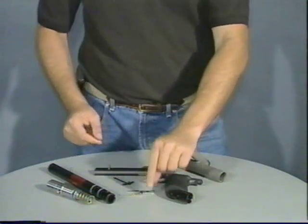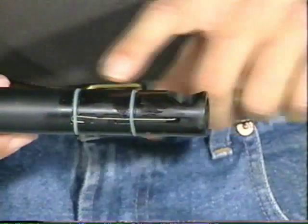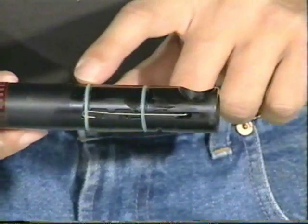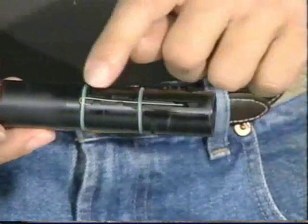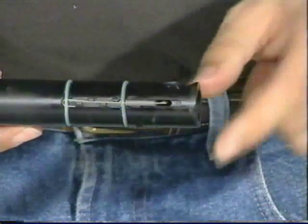Next, let's take a look at the barrel assembly. The barrel has two O-rings on the outside which are used to make a snug fit between the barrel and the main body. They also function to hold in the wire nubbin which keeps your ball from rolling forward down the barrel.